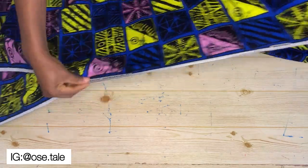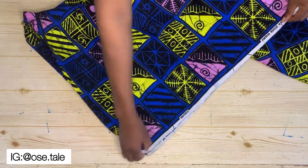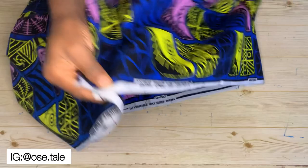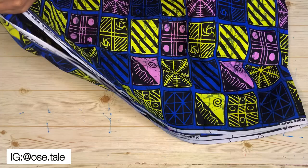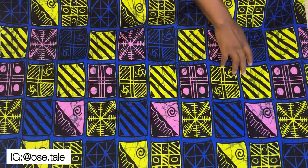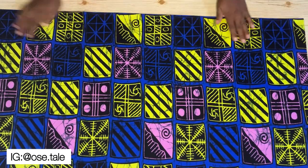Bring it together till you get to the end, aligning it to make sure it is even. Then bring that end and this end together — you'll see what I did: I folded it together and brought the two ends together. After you're done folding, go ahead and iron this out, and this is what you'll have.